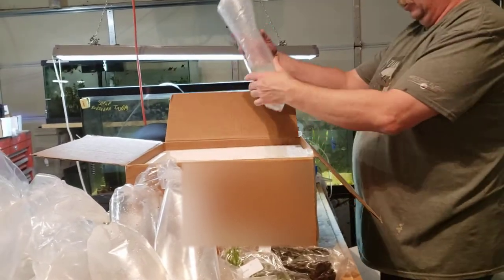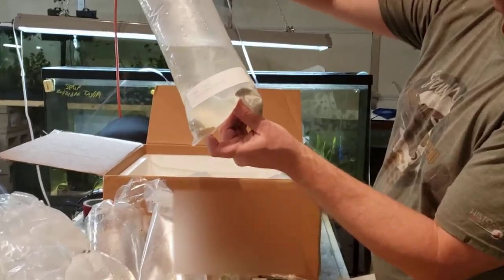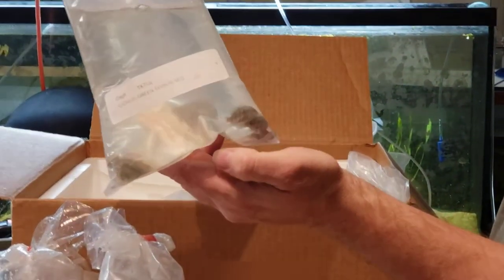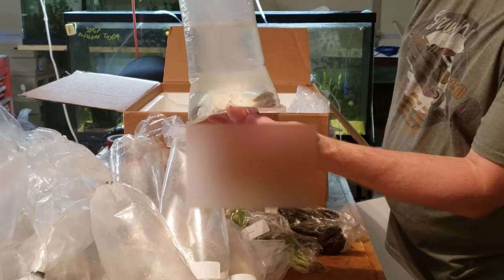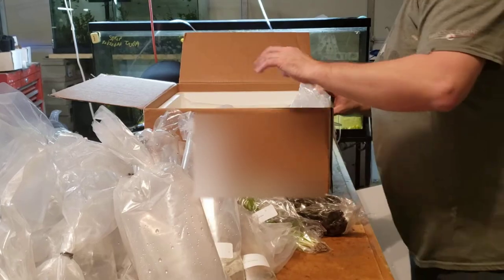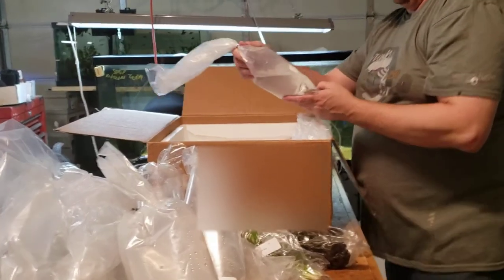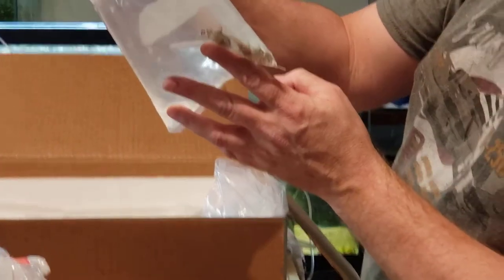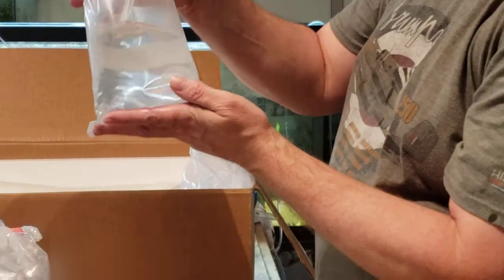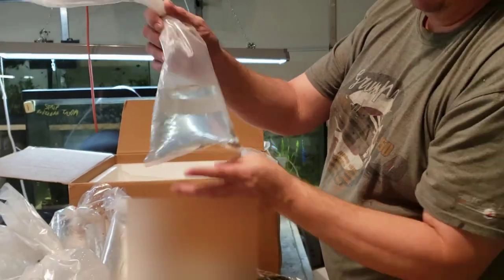Now we've got some green terror cichlids. These guys are really small — about an inch, maybe an inch and a quarter. They will get massive eventually. There's some Synodontis eupterus, inch and a half — I think they're called threadfin or feather squeaker or something like that. Anyway, they're Synodontis catfish. There's three of them in there.